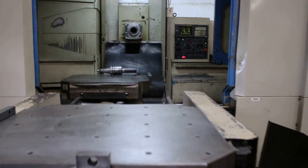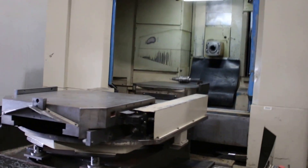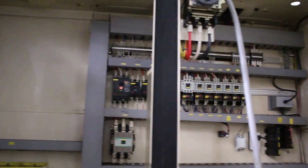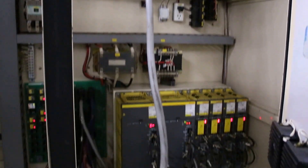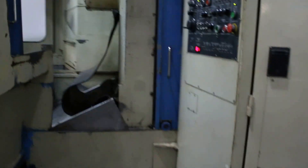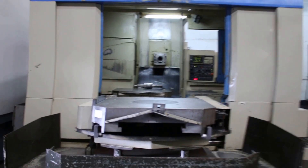You saw the rotary table or the pallet index. You've heard the spindle in the low and in the high gear. You've seen the control. Eric, you might want to shoot the inside of the electrical cabinet — it shows nice and clean. All Fanuc drives. Again, thank you for watching our video.